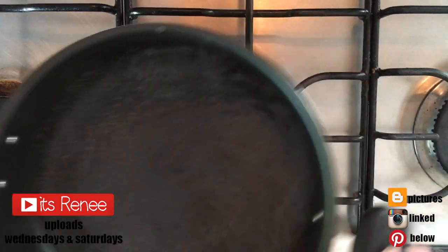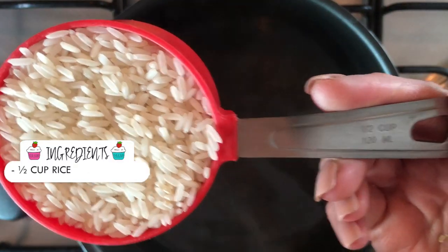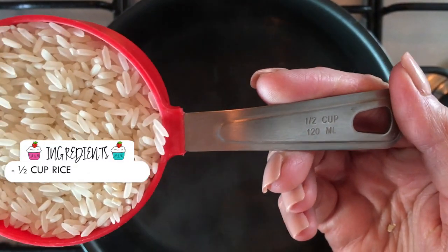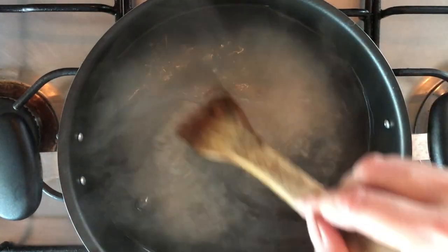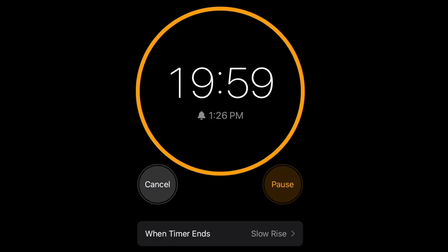Hey guys, it's Renee. For this one I'm gonna be boiling some water and I'll add to that half a cup of rice, letting my rice soak for 20 minutes. The reason I turned up the stove is because we're not making rice right now — this is just to soften it. Then I'm gonna be draining it.